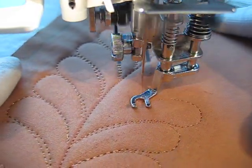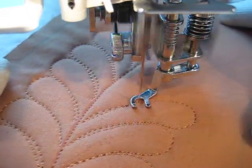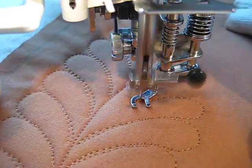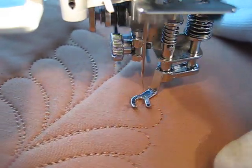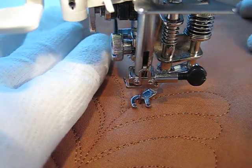Sometimes we get so comfortable where we have our hands, we forget to replace them so that we have better control. When our hands get too far away from where we're stitching, our quilt can bunch up between our hand and the needle. We don't want that.